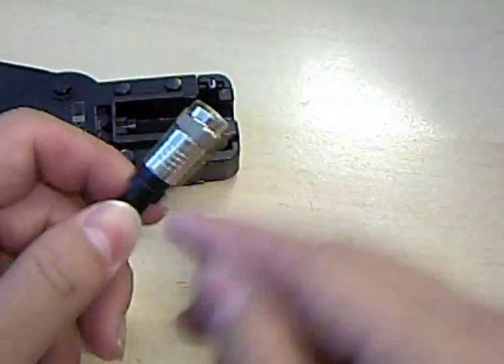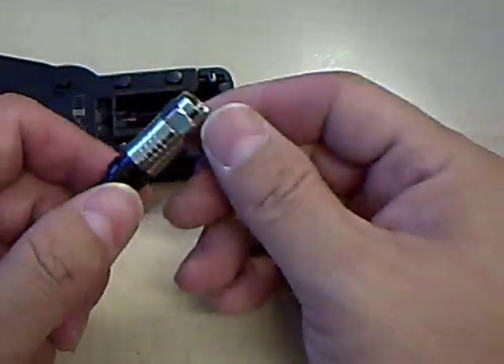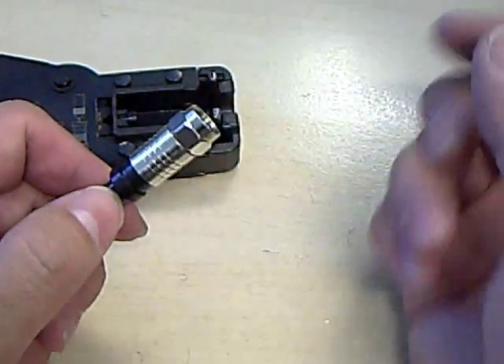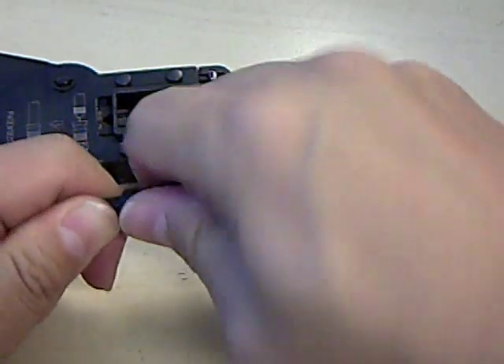If you don't push it up all the way, what's going to happen is you only have the jacket up to the edge, and when you compress it will just pop right off. So you want to twist it until you get it fully seated in there.